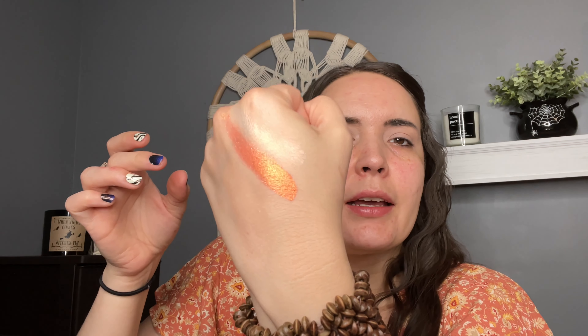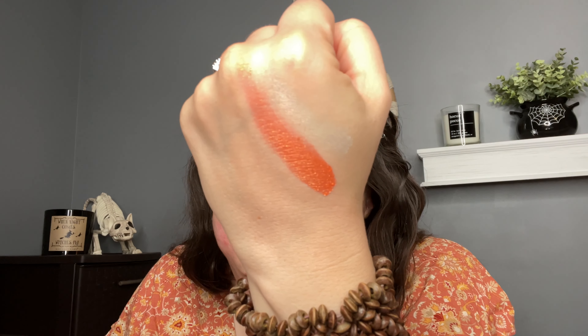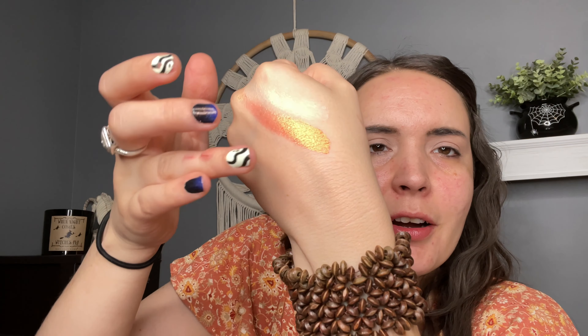All right, here it is. And then on the back, it's got the basic palette information. Again, you have got this clasp here and we are going to open this up. Of course, you have got a big mirror, and then take out this little insert. Here are the shades.